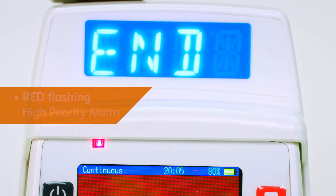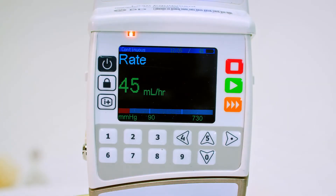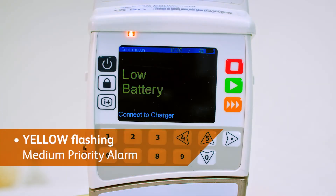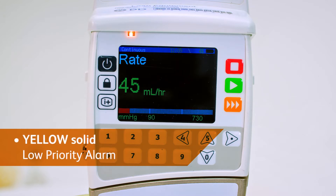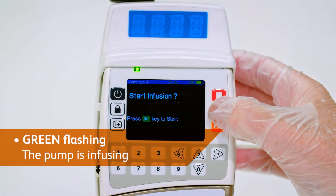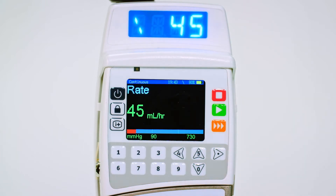When an alarm activates, the LED indicator will notify you of the urgency of the problem or status, using a red, yellow or green traffic light system. A flashing green indicator means the pump is infusing, whereas other colours and a continuous alarm will sound until the problem is rectified or the pump is paused. Make a note of the condition before stopping the pump to troubleshoot.